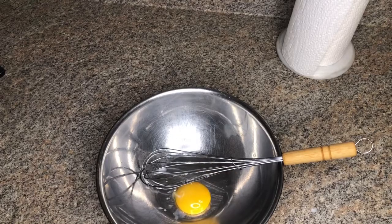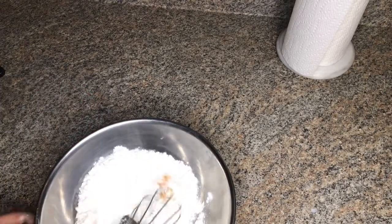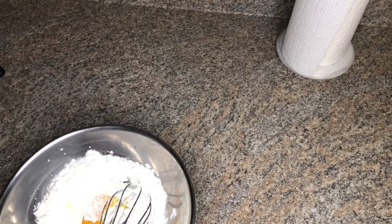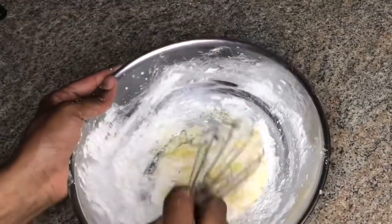Now in another bowl I'm going to whisk my cornstarch and my egg yolk, and I'm going to whisk that until it's slightly runny. You can also add about a tablespoon of water to help mix that out.